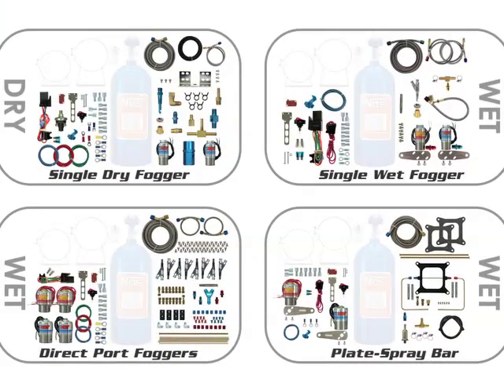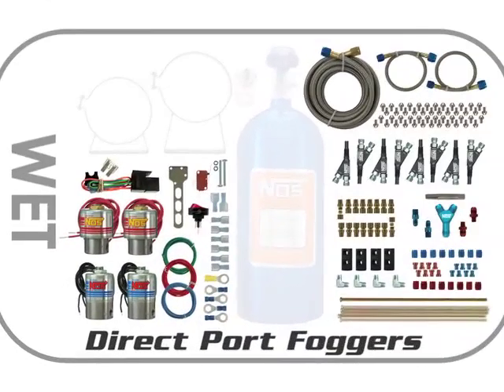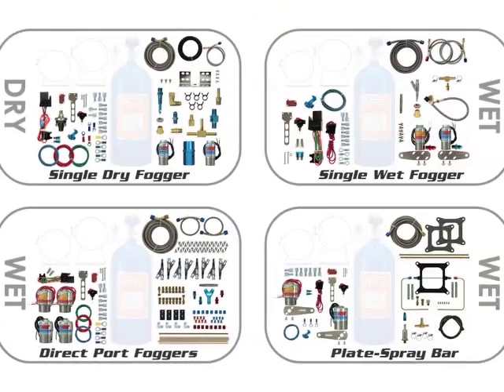For all types of kits, you previously decided on the nitrous solenoid and bracket mounting positions under the hood or along the engine. Direct port kits will not have solenoid brackets because they're supported by hard line plumbing. For all kit types, now it's time to do the permanent sealing and assembly of the nitrous solenoids.